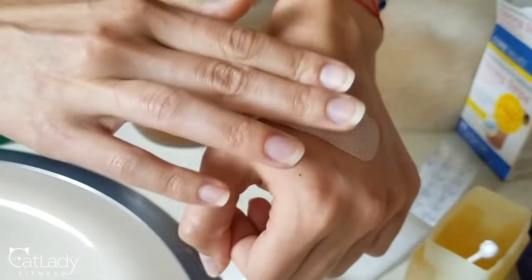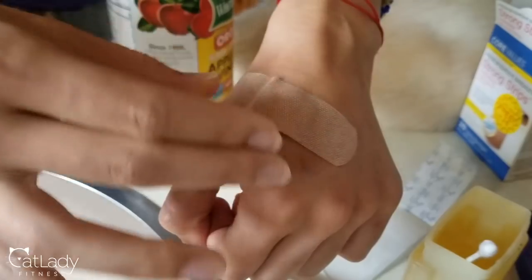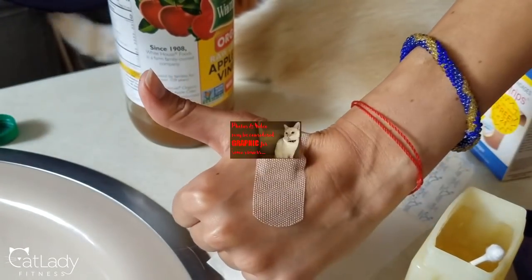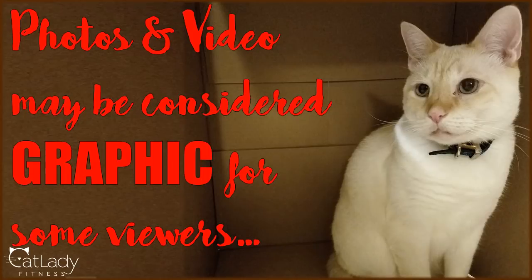I would put this on before I went to bed at night, and then in the morning I would take it off and gently wash the area with a little bit of soap and water. Just a little courtesy warning: some of the photos and video I'm going to show in this process may be a little graphic for any of you who are somewhat squeamish. So fair warning, just in case.